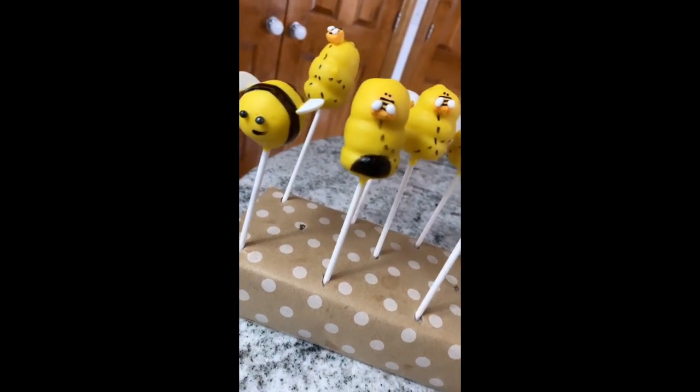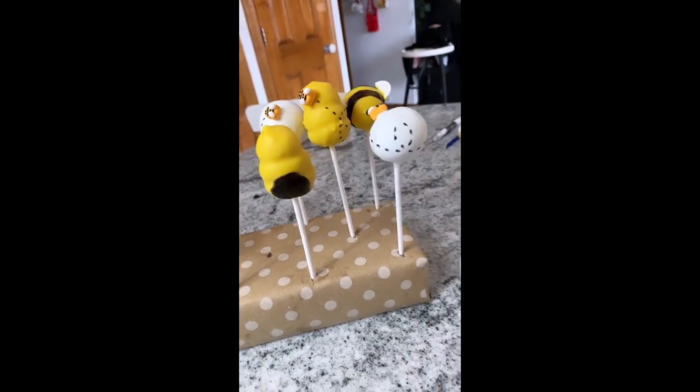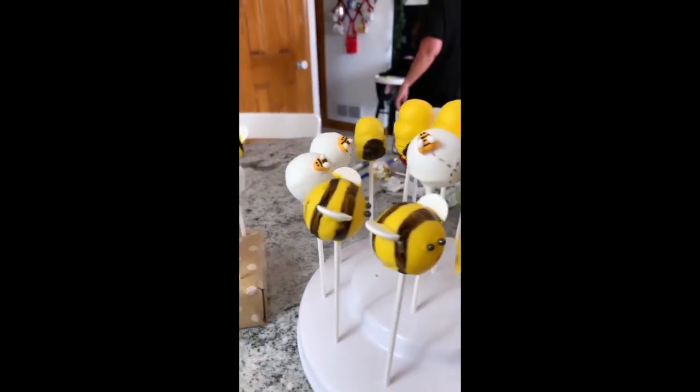Hi guys, Aubrey Jo here and welcome back to my channel. So today's video is all about these cute little cake pops — the beehive and bee cake pops.